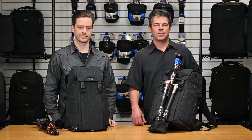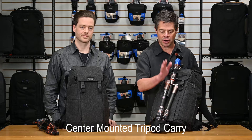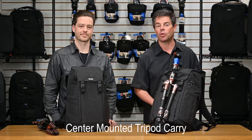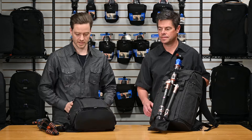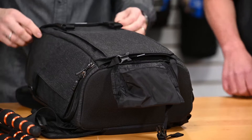The Urban Access backpack has a center-mounted tripod carry system that centers the load on your back so you don't flop from side to side. You can still access your gear from the two side panels or the back panel. Mounting your tripod is simple and quick — there's a deployable tripod cup at the bottom and tuck-away straps at the top. You simply put a few legs in, put the compression strap over it, tighten it down, and there's a cam to lock that.